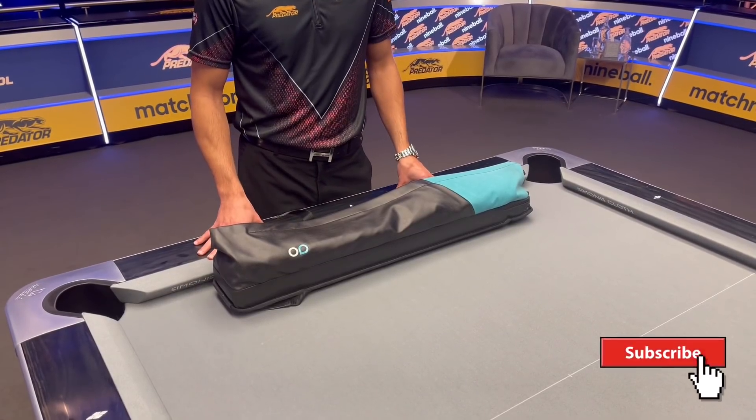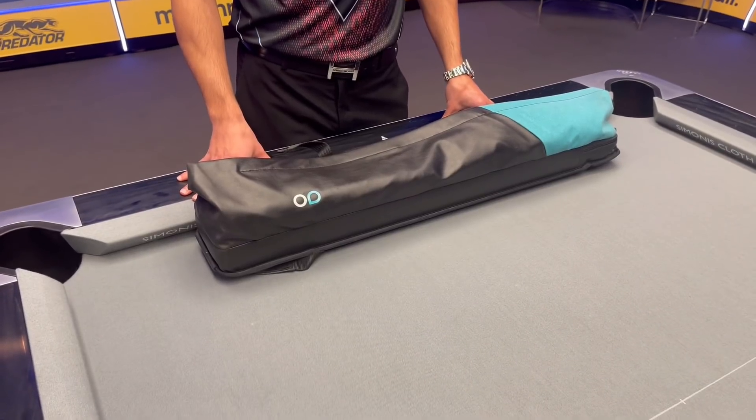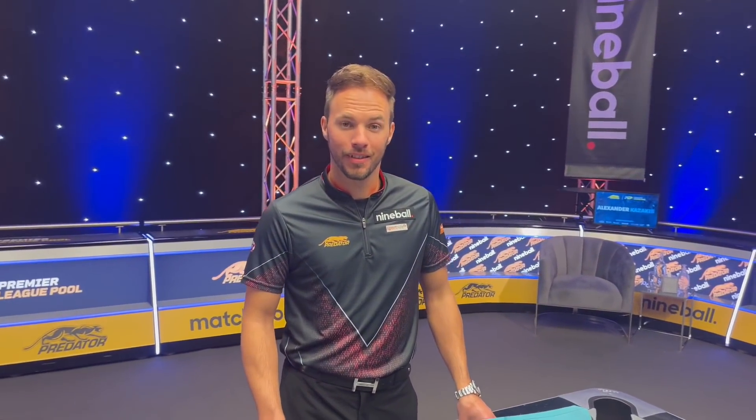Hey pool fans, it's time for 'What's in the Bag.' If you look closely that'll give you a little indication who it is — it's the world number one, current world champ, Albin Ouschan. Albin, how are you doing? Oh, I'm very good!